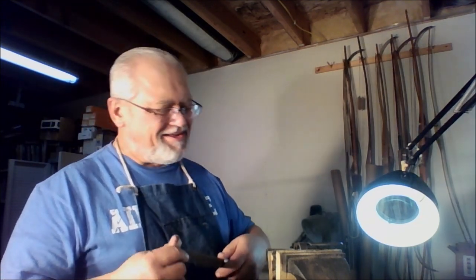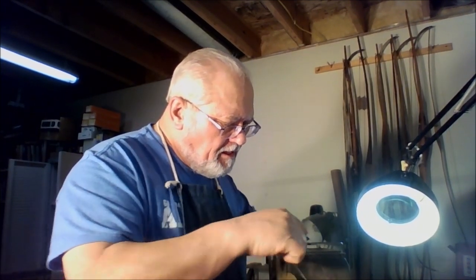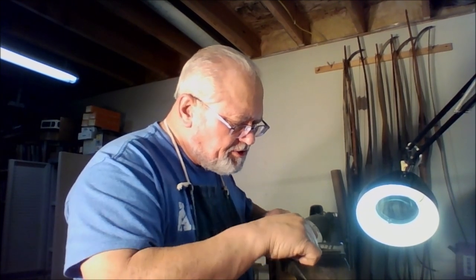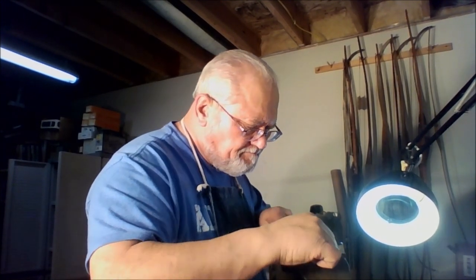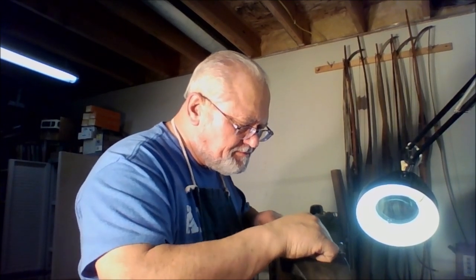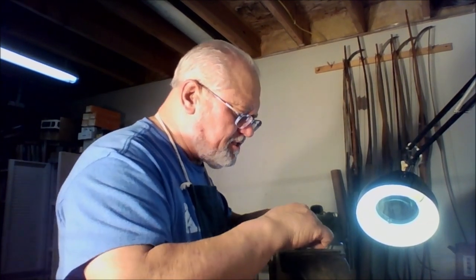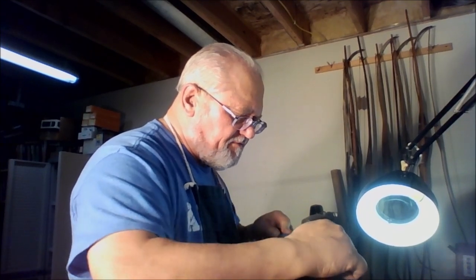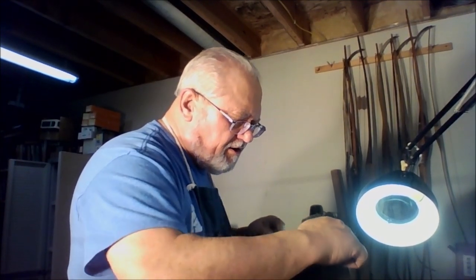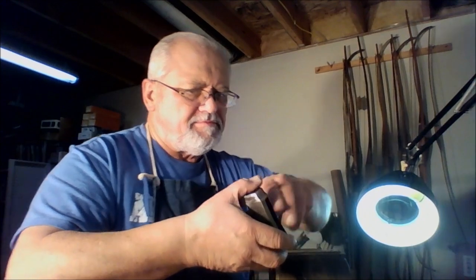And it will keep you busy off the streets and out of trouble for hours and hours on end. So now we're going to attack just the front edge of this where it's been mushed over. And as soon as we get that to where it looks like it's beginning to flatten out, we're going to stop. And one of the things this is going to demonstrate to you quite clearly is that firearms receivers that you think are all beautiful and flat and pristine ain't.